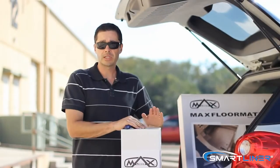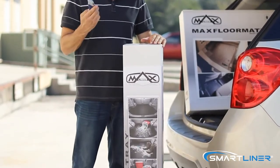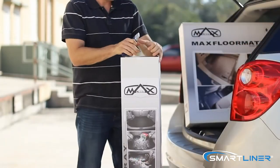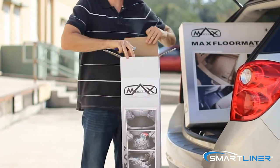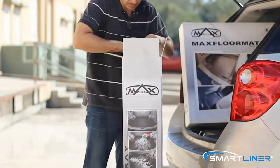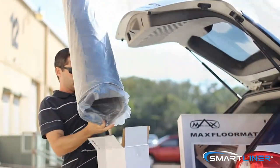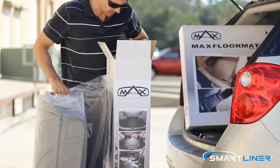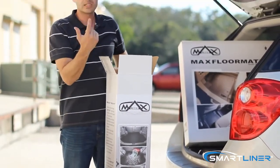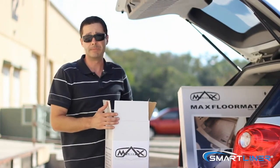When you receive your cargo liner, it's going to come in a box that looks exactly like this. What you're going to want to do is grab, preferably, a razor blade. Inside, you're going to find your cargo liner in a plastic bag, as well as a set of instructions. When you get it, it's going to be rolled up. You're going to want to lay it outside in the sun for about 20 minutes minimum.